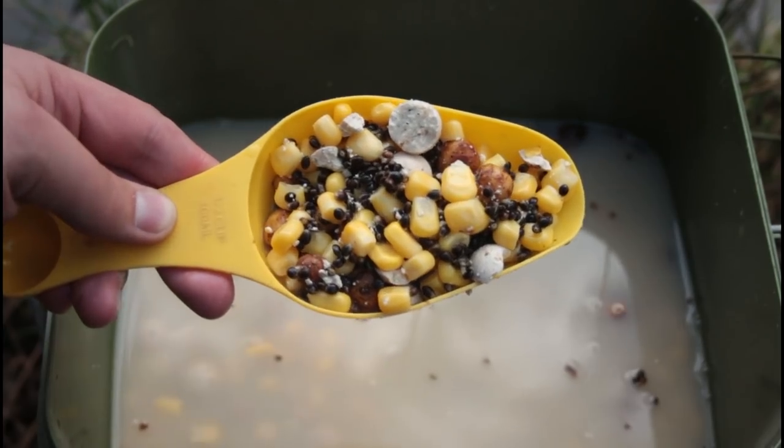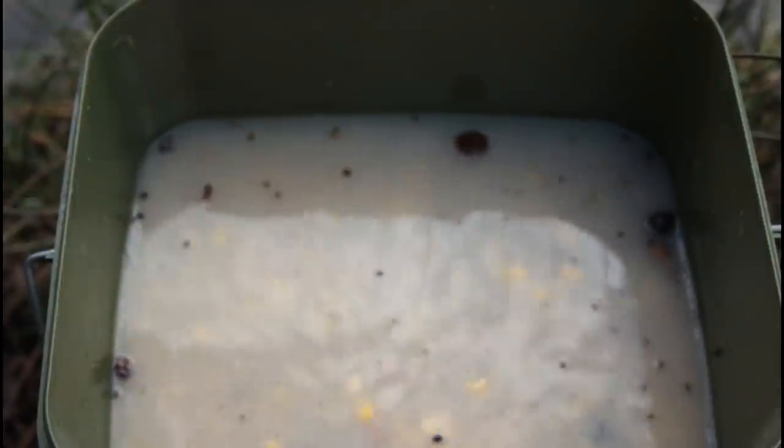Pretty simple mix — just a few items together. The sweet corn is really good in here; they love sweet corn here. I put hemp in just to add something else to the mix. Boilies because I love boilies, and obviously Tiger Nuts because I'm planning on having one on the Tiger Nut hookbait. That's pretty much the tactics and the bait — hopefully it gets me a bite. Let's see.